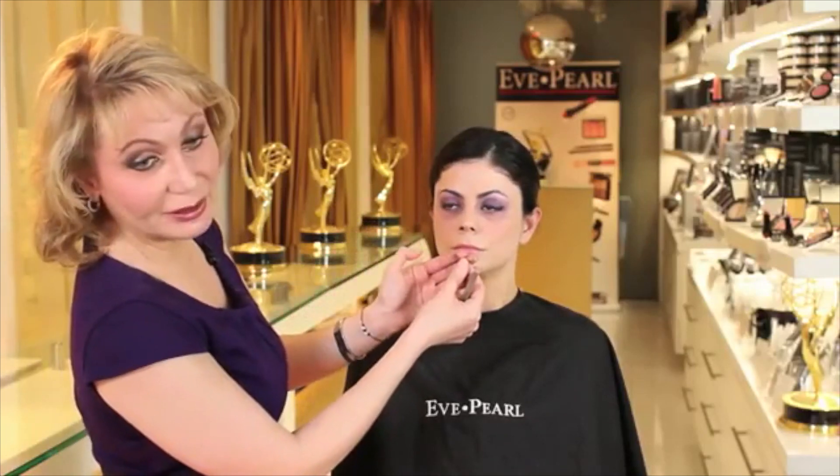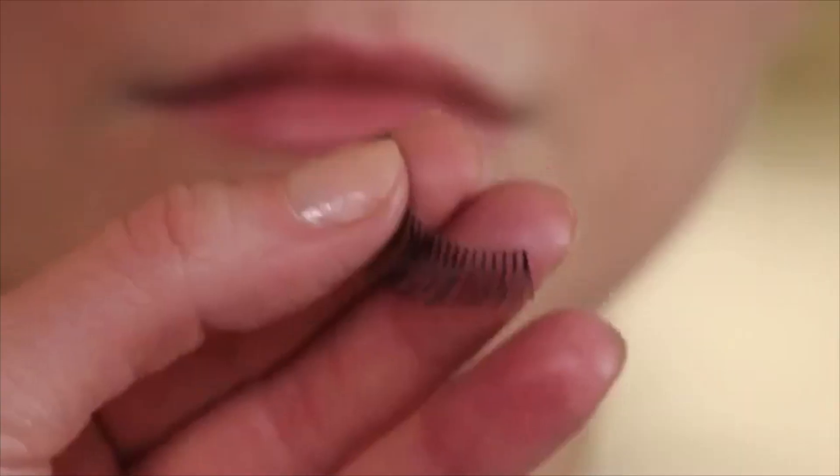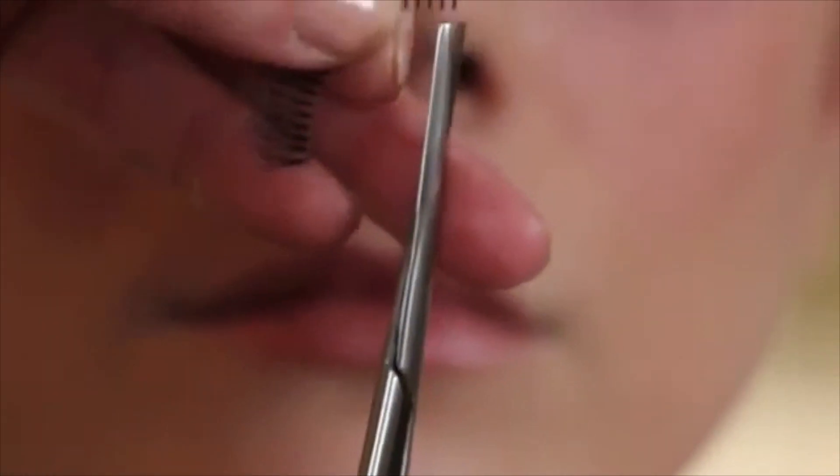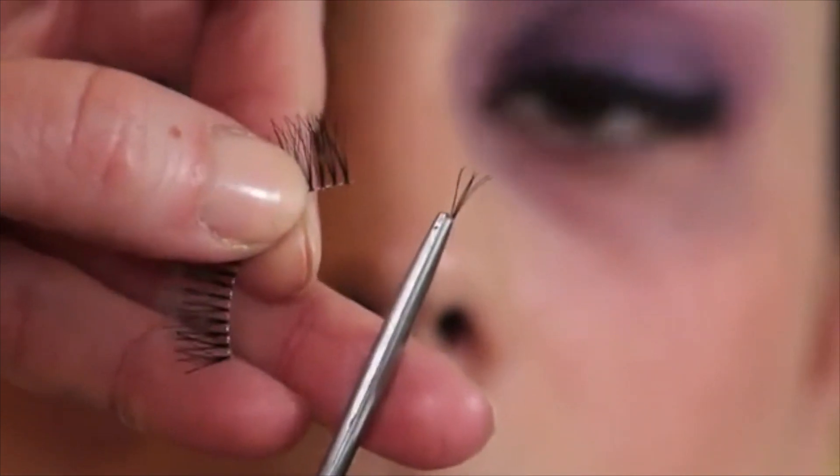What I'll do is just cut off like one or two lashes from the outside. Take a scissor and we're going to cut off — just to show you that you can cut off something right from the outside.